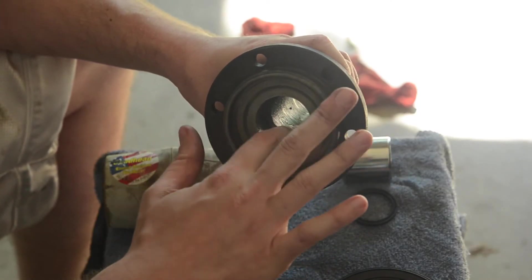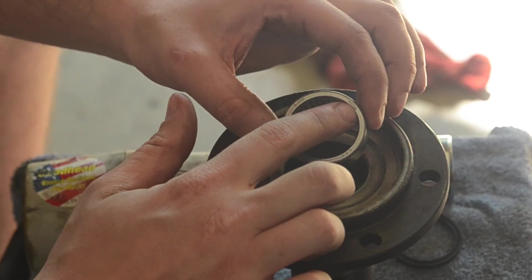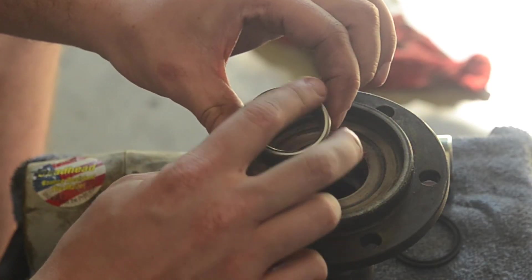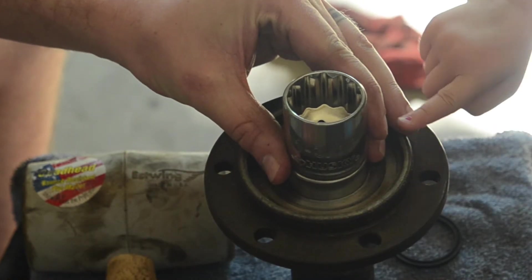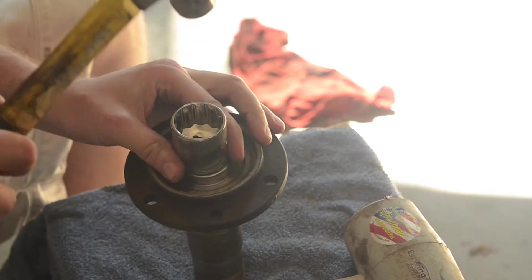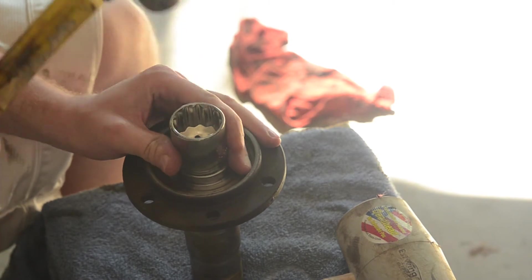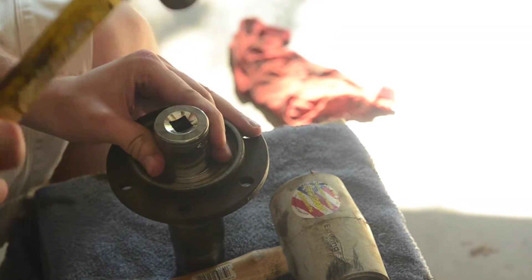Then what I did was I took my new spindle. I got this from a junkyard, so I pulled out the old bearing and then seated the new bearing in there. Make sure that if you're putting the new bearing in there, you want the numbers facing up — don't put it in upside down. Then what I did was I took a 1 and 1/16th socket and hammered it down with a rubber mallet and then with a hammer.